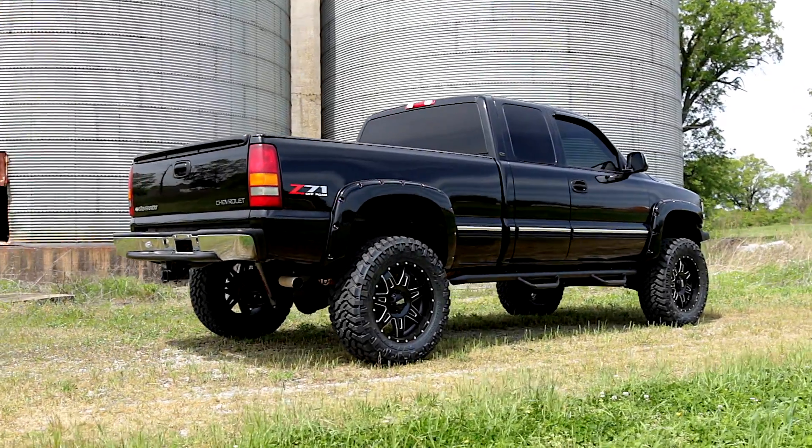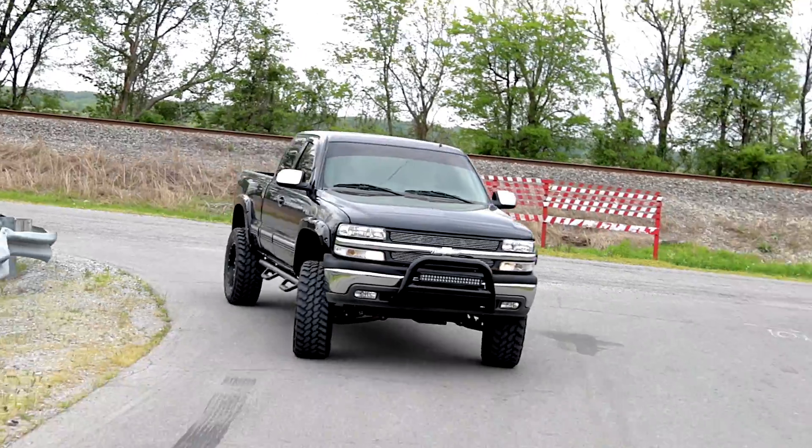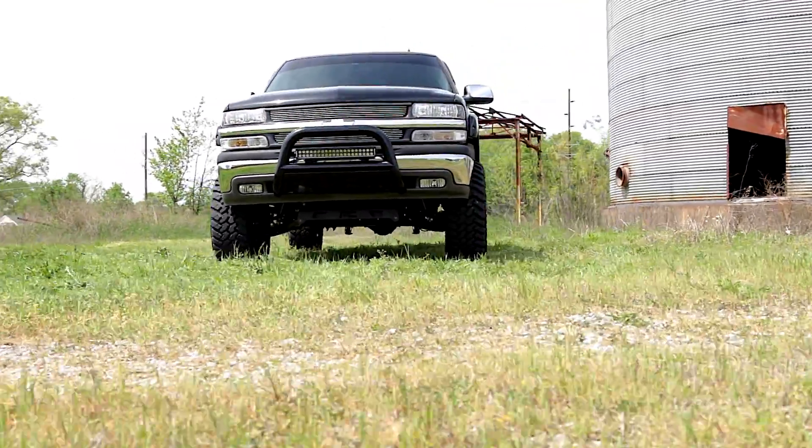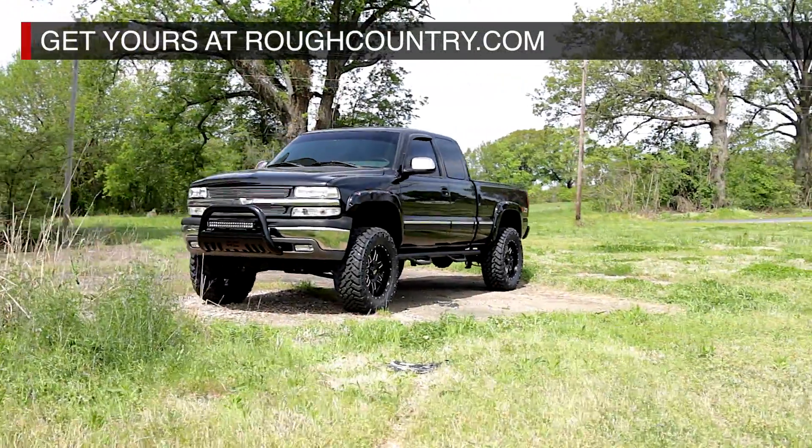These nitrogen-charged shocks offer an amazing blend of smooth highway ride quality and off-road performance. Includes Rough Country's lifetime replacement warranty. Get yours at roughcountry.com.